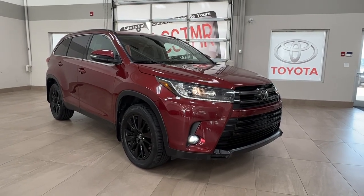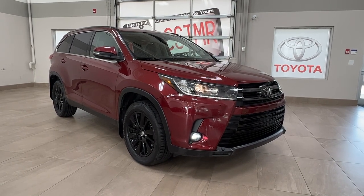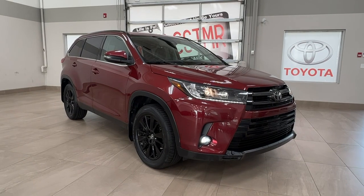Hello and welcome back to Sherwood Park Toyota. Today we're taking a look at a 2019 Toyota Highlander SE in the color red. Let's take a look.